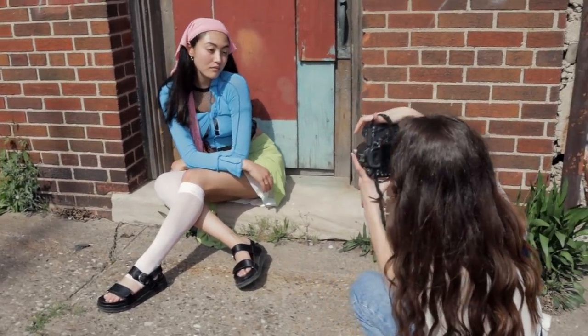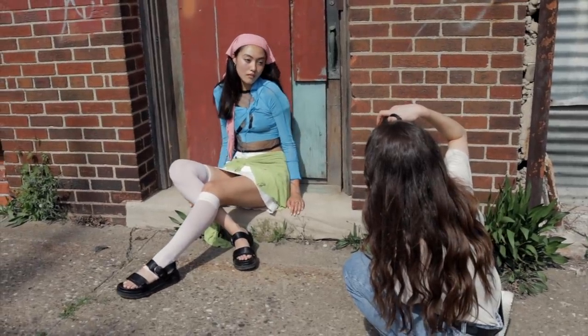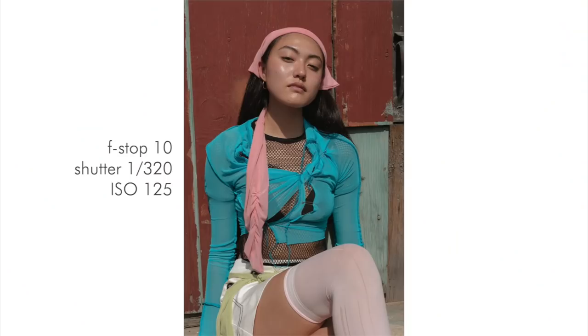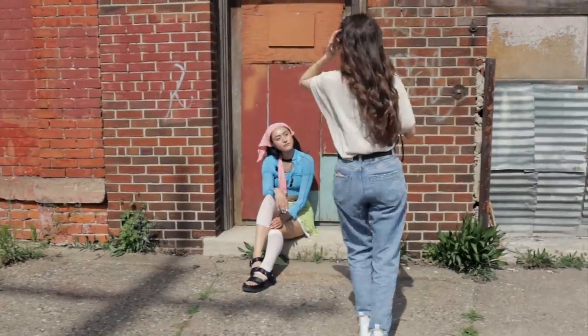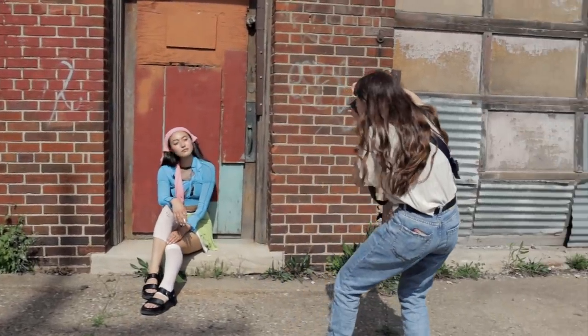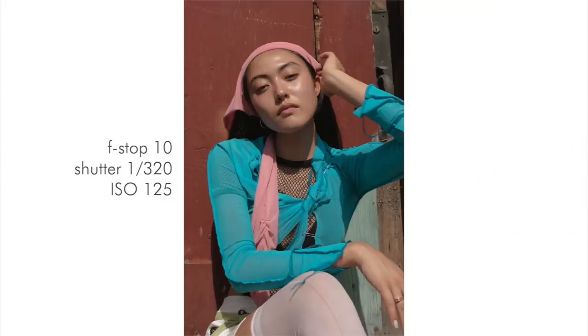That's great — let's have you up against the wall. Love that, great job. Look in here. Right there, that's cute. Tilt your head this way. Have your hand right there — I like that, it's cute.